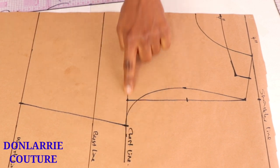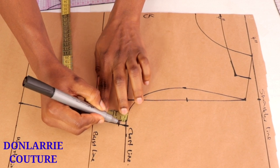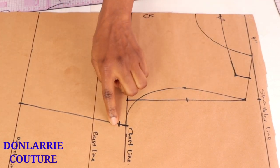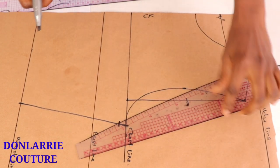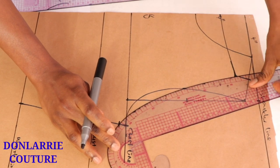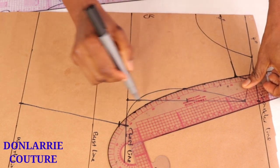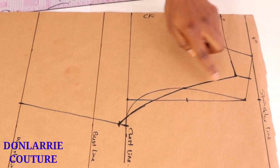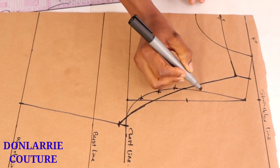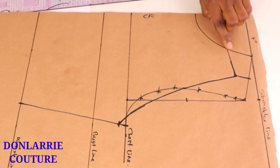Now go to your chest line and from under the arm go down by half an inch. From that half inch point, connect it to the new neckline — you can make it a bit curved or slanted depending on how you want it. Here I'm making it a bit curved, not too curved. This gives us the new armhole curve and the new neckline.